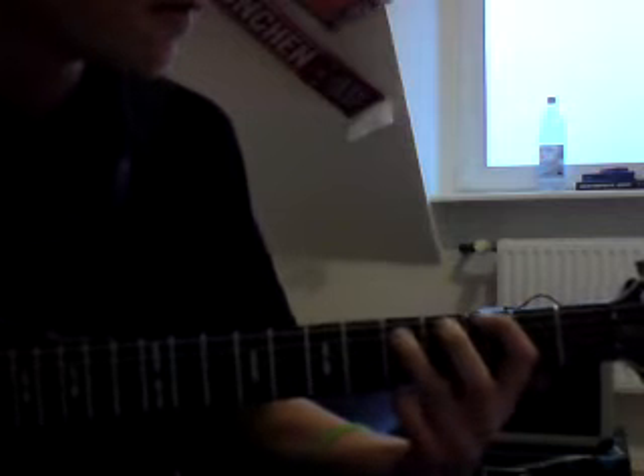Then we go up to the power chords. Our power chords are very easy too. On our low E string, we put our finger on the 3rd fret, and the other finger on the 5th fret of the A string. We pull that off 8 times. Now we slide that down to the 5th and the 7th fret — the 5th fret on the low E string and the 7th on the A string. We pull that 8 times again.